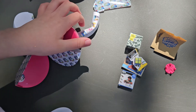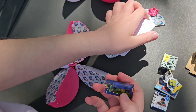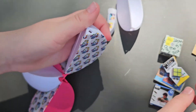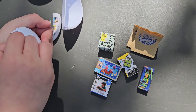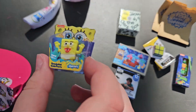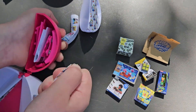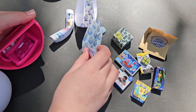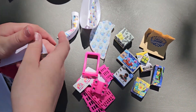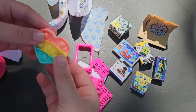Let's see what we got — this one fell out. This is a Ninja Turtle. We got SpongeBob SquarePants. I'm guessing this is a pink card since I already have this one. We got this Pop-It — a heart Pop-It.